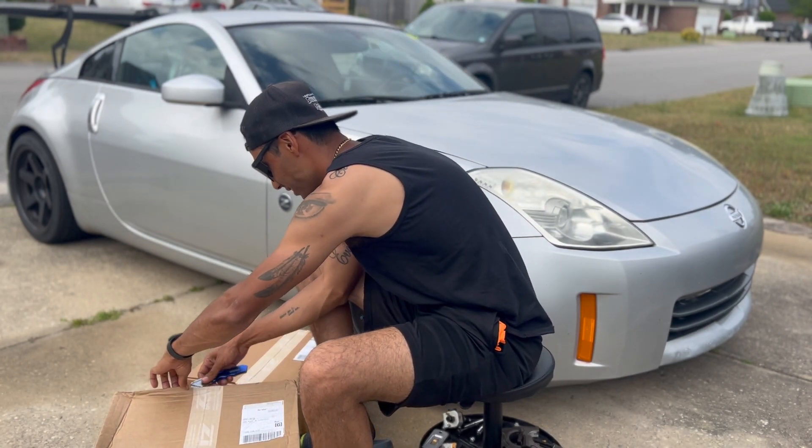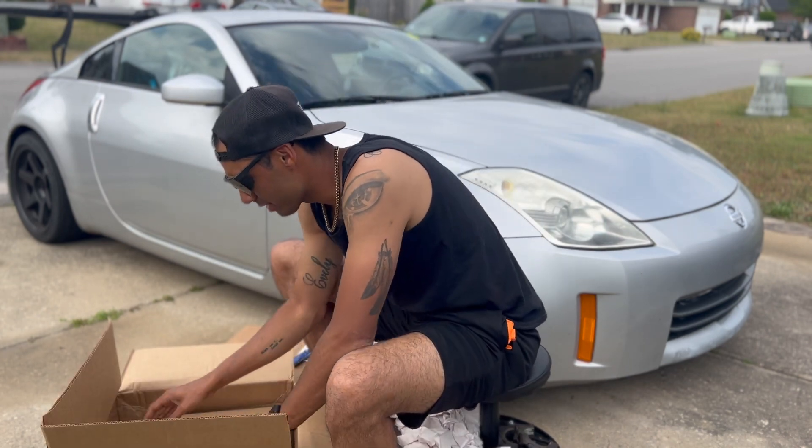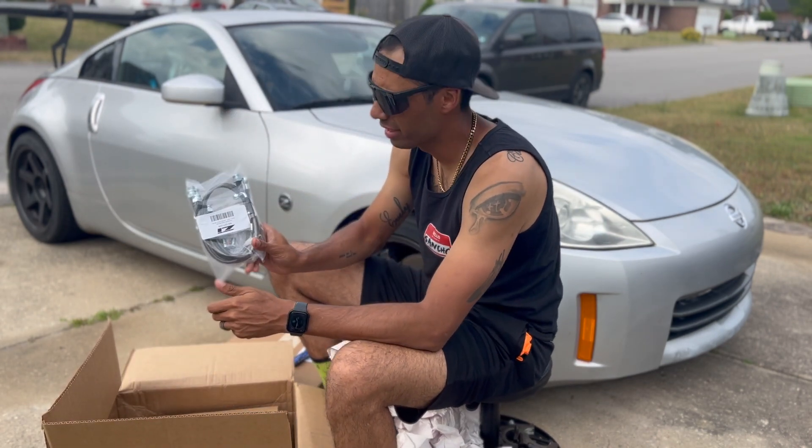Let's open up these boxes and see what we've got in there. We've got brake lines and here's the hardware for the disc.